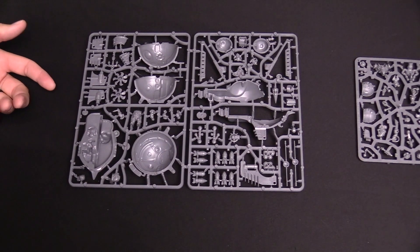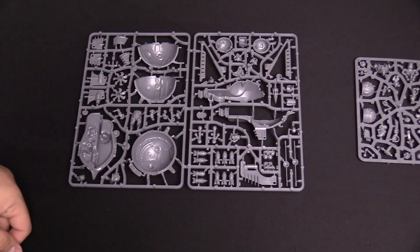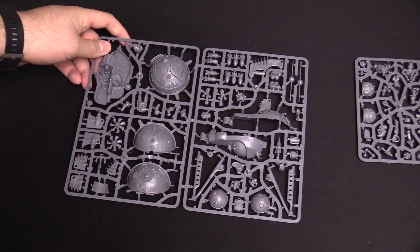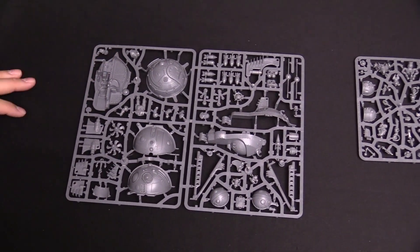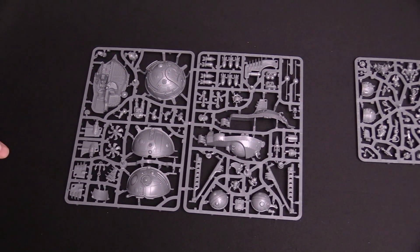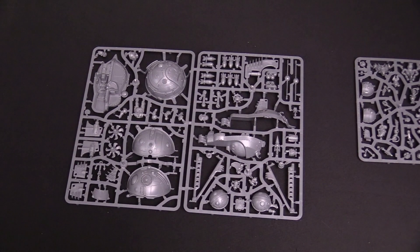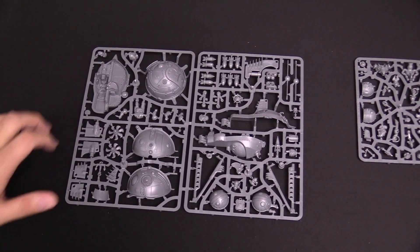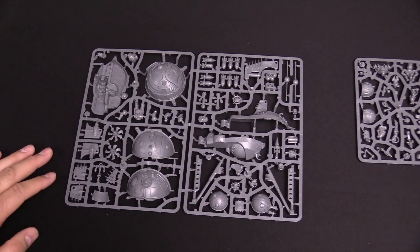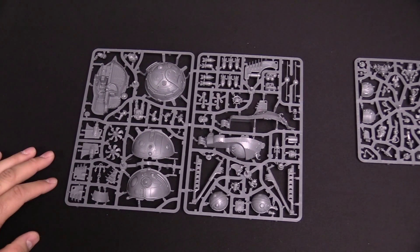They're basically hollow — it's a big ball, and you could do some cool stuff with LEDs or magnetizing things or electronic lights. You know what I'll do, Clint — you've never done that before! But you could do some cool stuff with these kits because they're hollow on the inside. Really cool stuff.